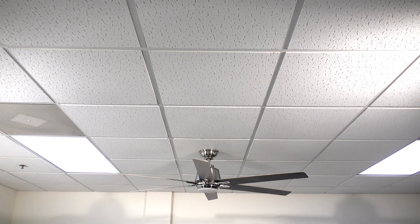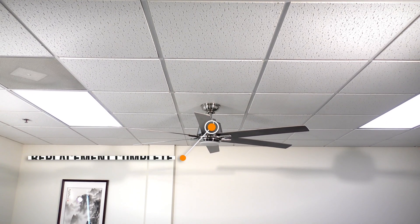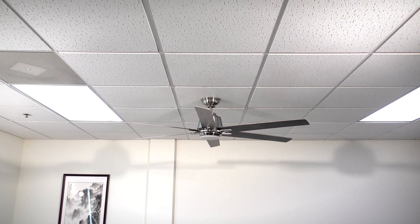Congratulations! You have successfully replaced the receiver on your DC motor ceiling fan. If you still have issues with your ceiling fan, contact customer service for assistance.